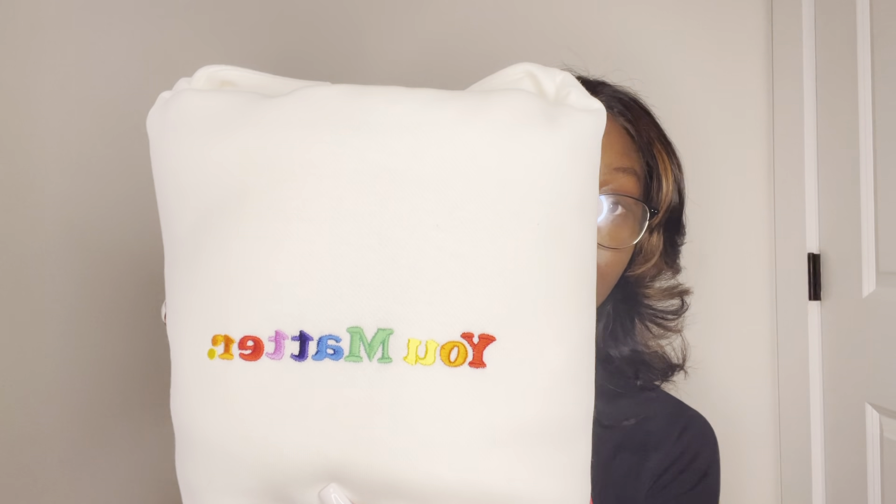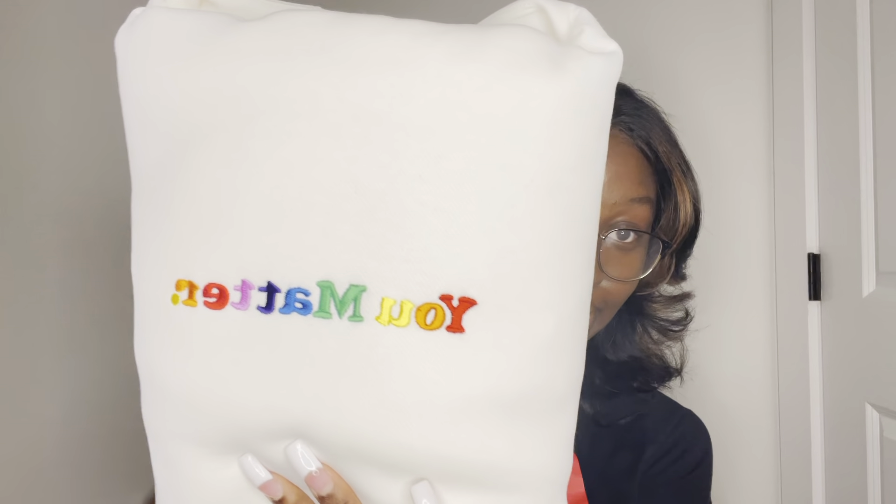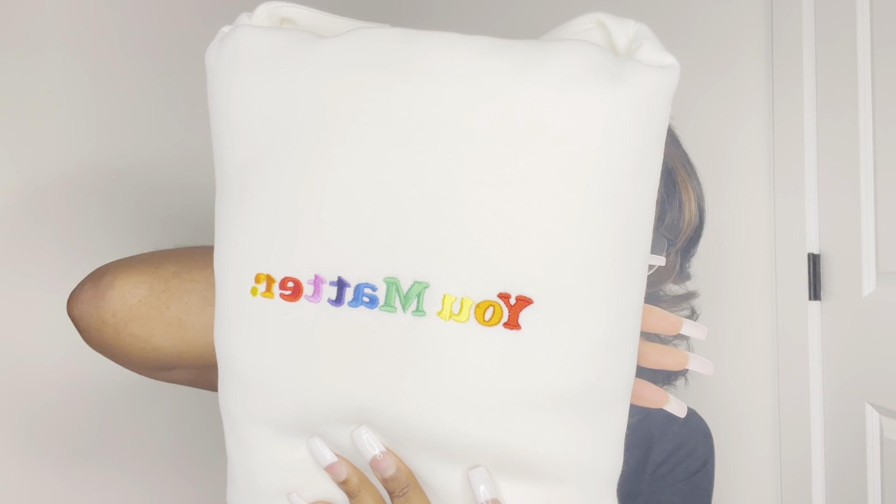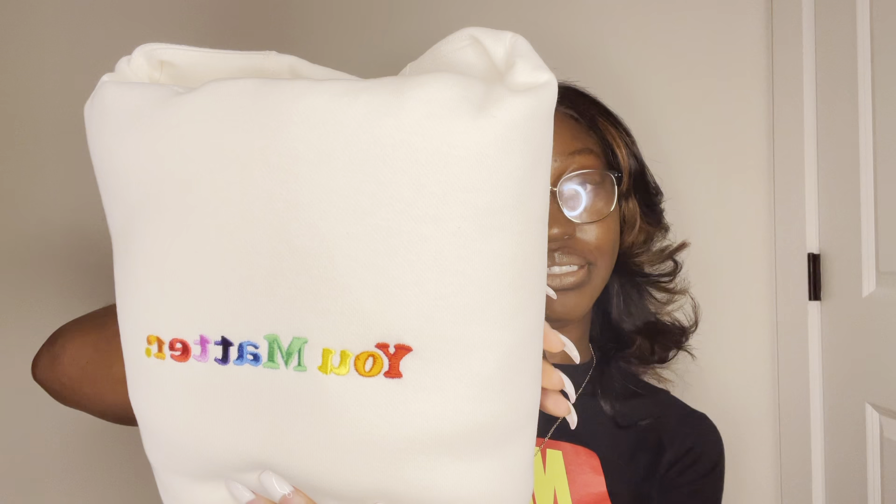Y'all, this hoodie — like, just a moment of silence for this hoodie. This is so thick, and you can tell it's really good material. Oh my god, this hoodie on camera versus in person — you can tell that this is a good hoodie, but in person I am in love with this hoodie. Let me just show y'all what it has.